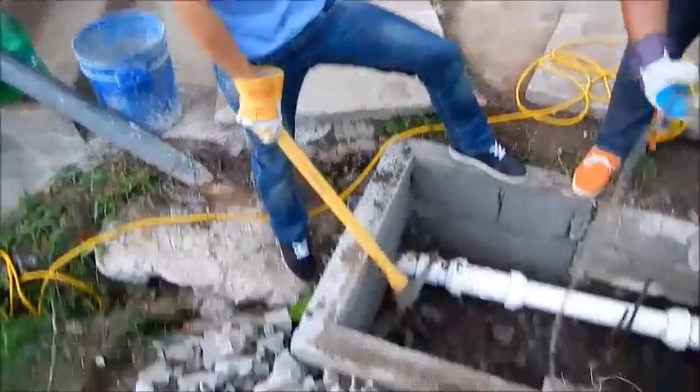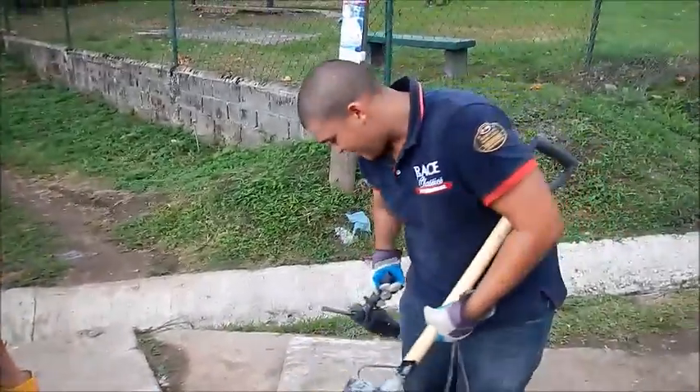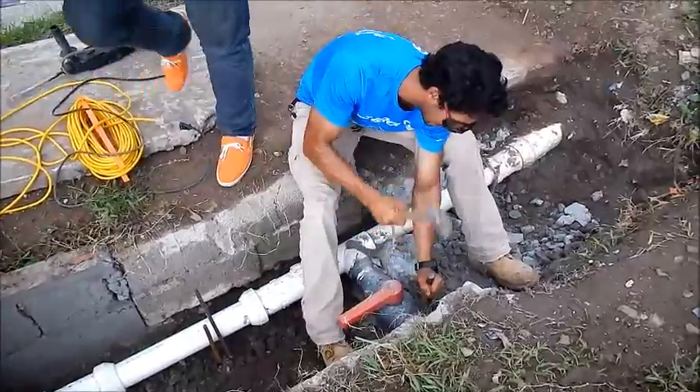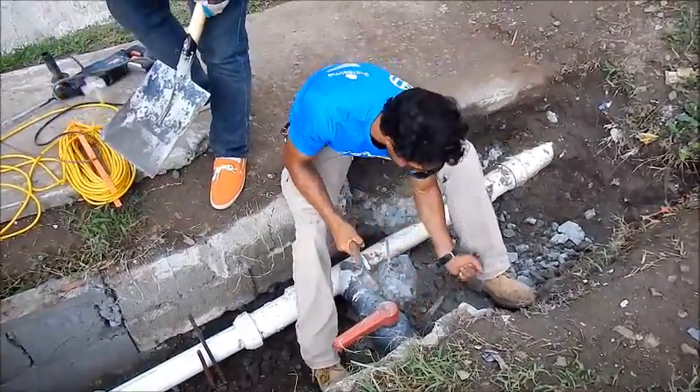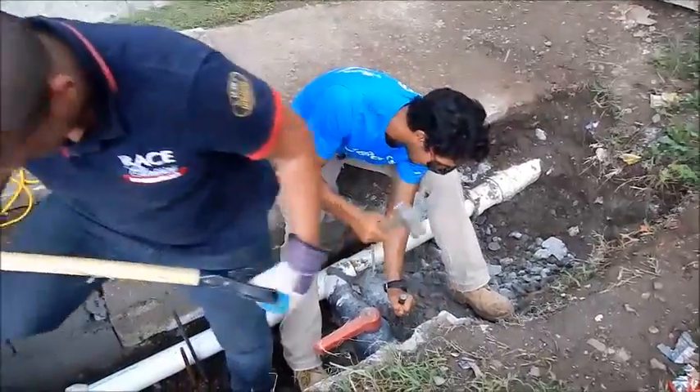We had to chip out all that concrete — it's hard work. Francois is just doing the last little bit of detail concrete here, and hopefully we should get this thing built up today.